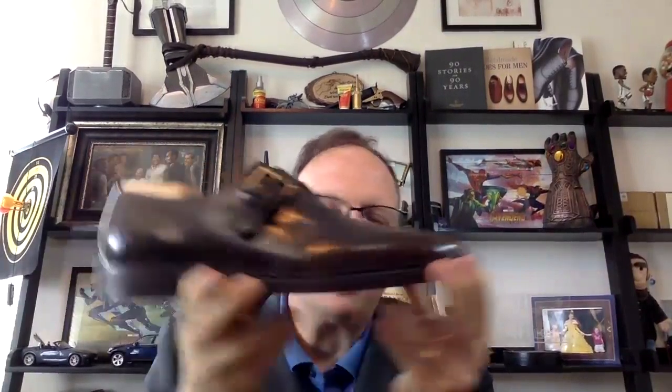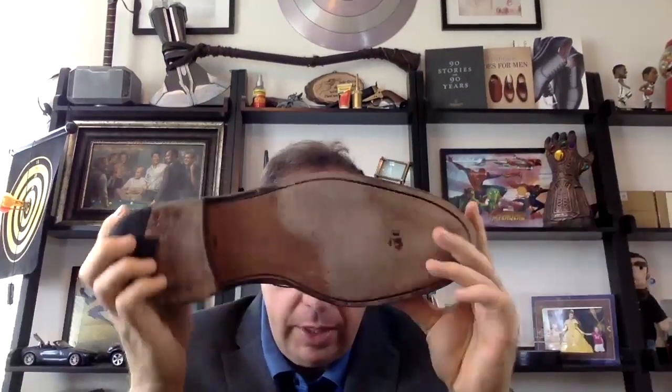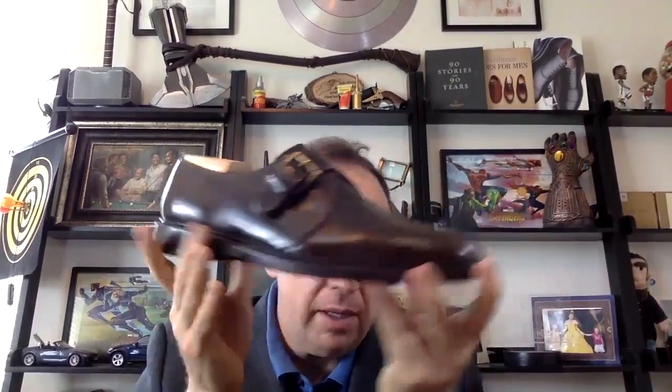The next one from Allen Edmonds is the Norwich, which is a monk strap. This is a single monk, which makes it a little bit chunkier — double monks can be really, really slick. Single monks without an apron are usually a little bit on the thicker side. This one has a gorgeous double sole which really adds to it, and you can see it's very wide with a split in the back. Just a very big chunky shoe. Even the buckle is just big and sticks out. It's a great casual look, and it's also in shell cordovan, which is also less formal.